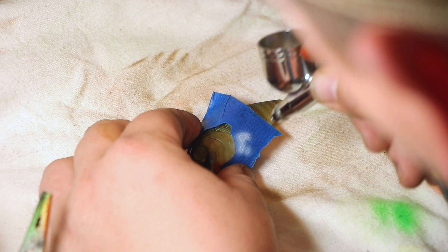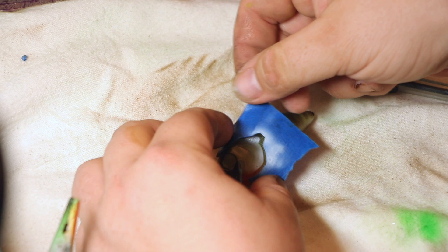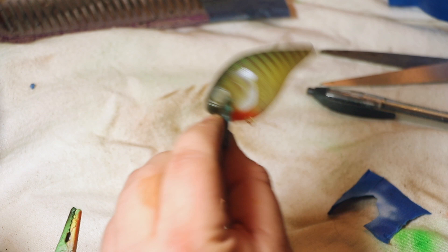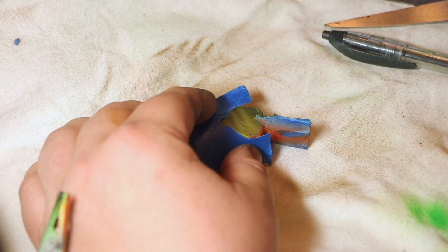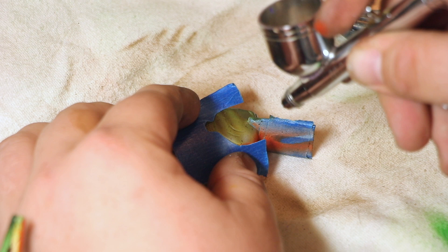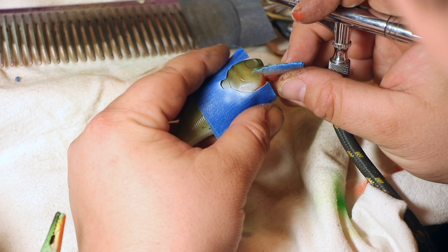Just to make our colors pop a little better with the baby blue that we're going to be putting on, we're going to use white first. We're just going to spray right on the very edge of the tape. It doesn't have to be perfect — you really don't want it to be perfect because then it won't look right. Just get enough white on there to where the blue is going to pop down towards the bottom of the gill plate, because that's where most of the lighter blue is. We're going to do the exact same thing on the other side.